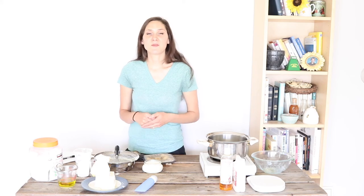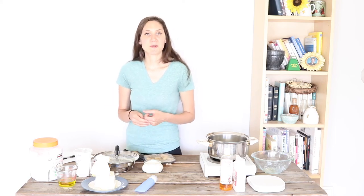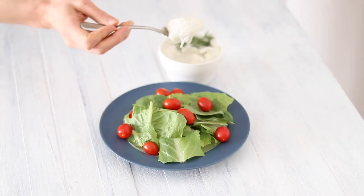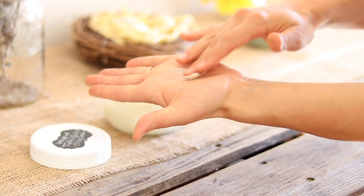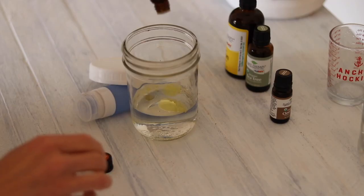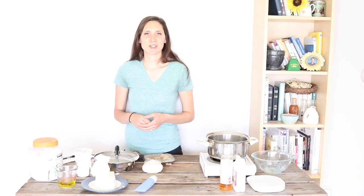If you liked this video and found it interesting or helpful, give it a thumbs up and share it with anybody else who you think might find it interesting — that really helps my channel and helps other people find it. Here on my channel I show you how to make nourishing recipes for nutrient-dense food, natural remedies, and DIY skincare and home products. So if those are something you're interested in and you're new to my channel, please hit that subscribe button. I get out two videos every week. Thanks so much for watching!